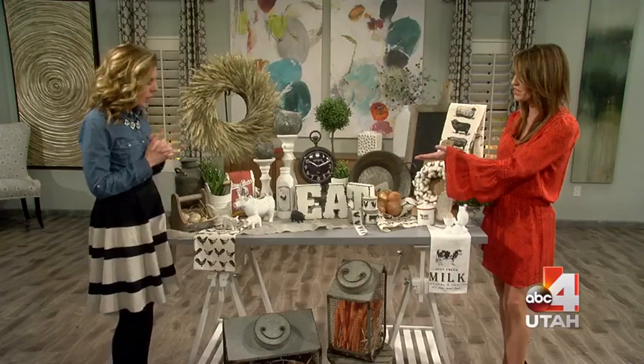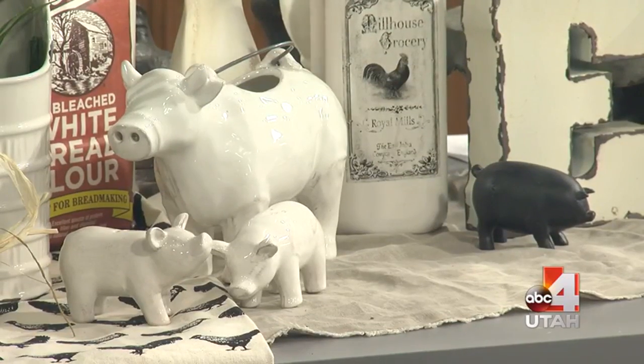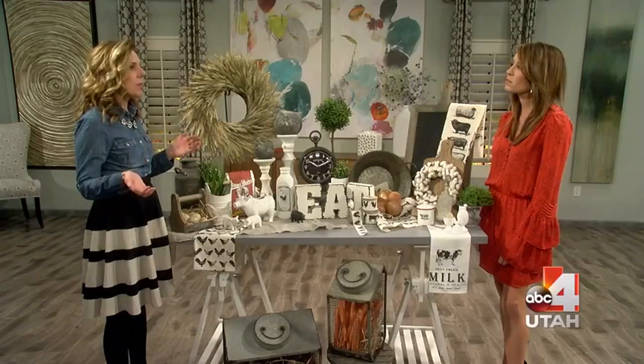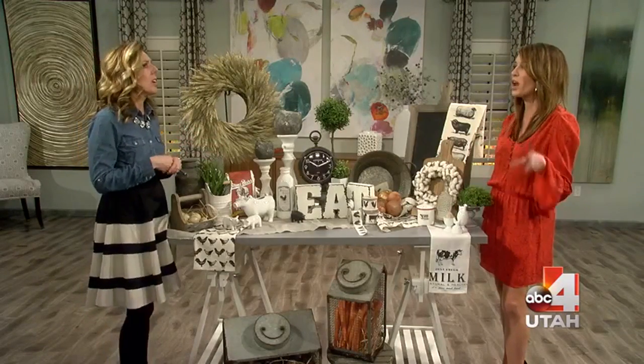I actually like the cows and the pigs together — that's cute. If you're going to do the farmhouse theme you've got to mix it up a little bit. If you do all cows it's going to be overload and people are going to be like, 'What are you doing?' They're going to take pictures and put it on Pinterest of what not to do.